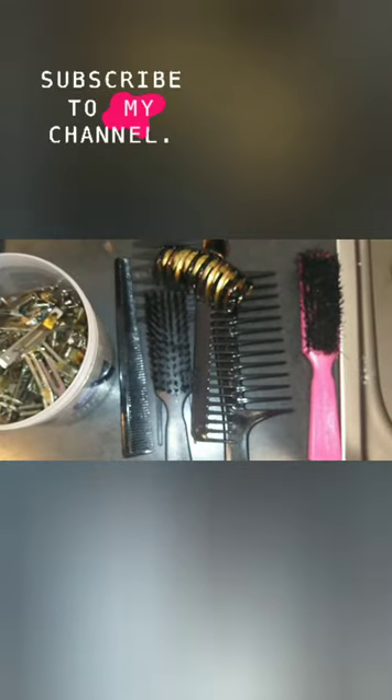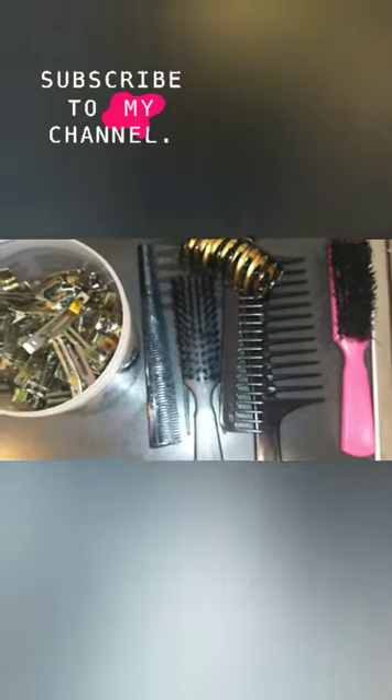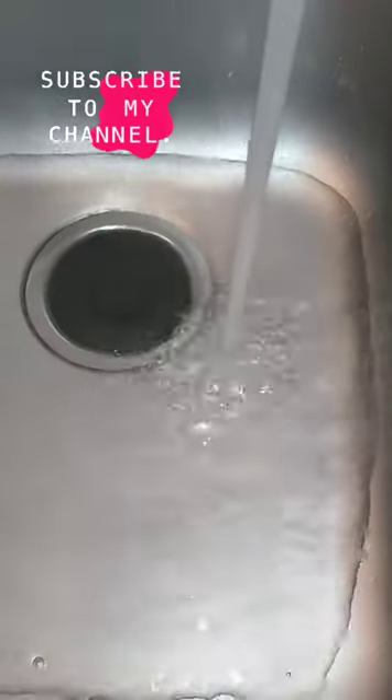Hey y'all, back to my YouTube channel — make sure you click that subscribe button. So today we're going to be cleaning my hair tools, what I use to do locks. First, you're going to start out with hot water.